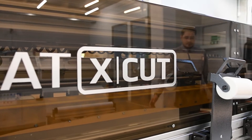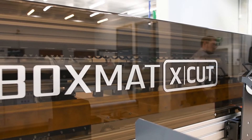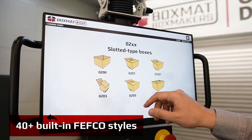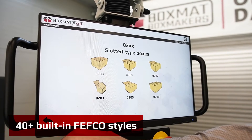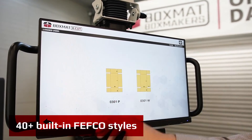BoxMAT X-CUT is an economical and versatile machine designed for short-series corrugated box production, with an excellent price-to-performance ratio. You can choose from pre-programmed Fefco styles or make your own design with Box Wizard. Several dozens of the most popular Fefco styles are already pre-programmed in the machine.